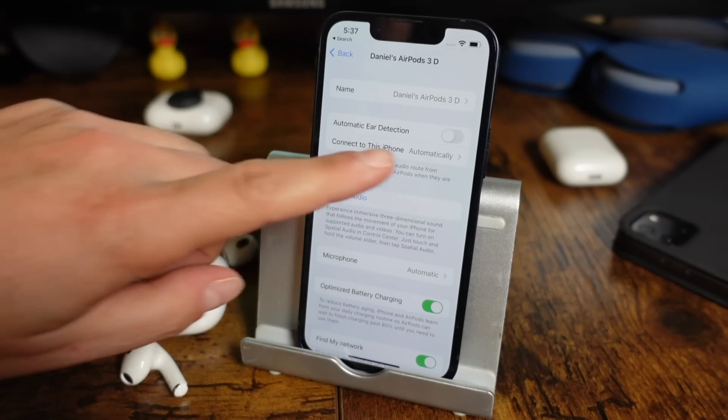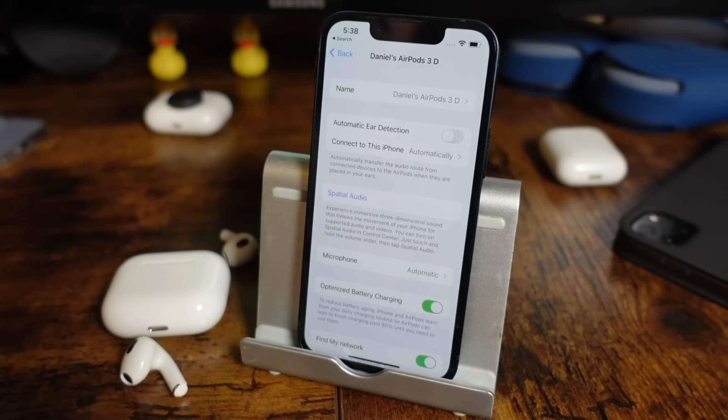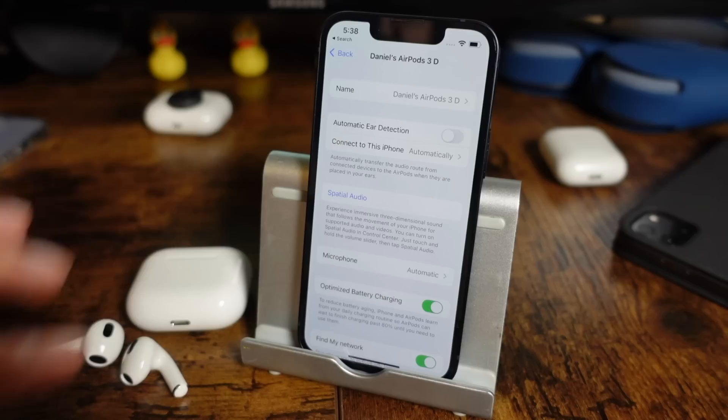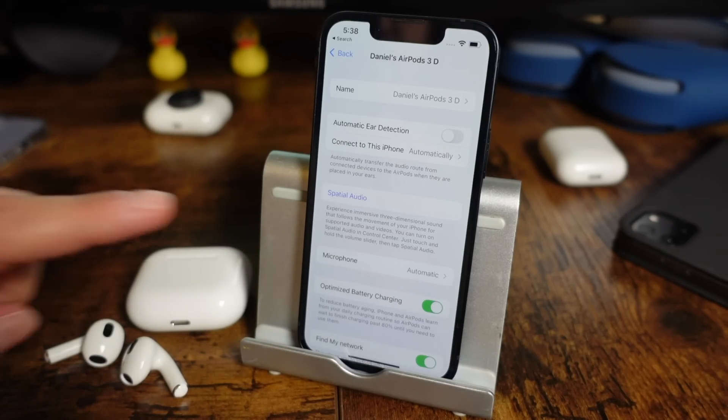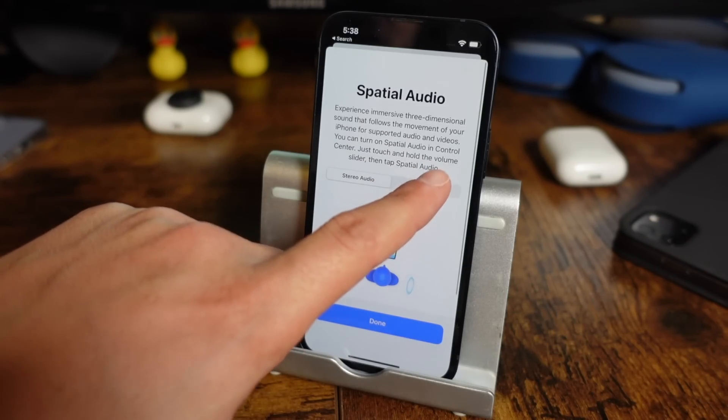AirPods can always connect automatically to this iPhone, or only connect to this iPhone if it was the last device you used them with. I leave it on automatically and I've never had issues with that. The next option is spatial audio, which is a really cool feature — it gives you an immersive three-dimensional sound that follows the movement of your iPhone. Keep in mind this is only for supported audio and videos. If you tap on spatial audio, you'll get a quick rundown of what it's all about — it gives you a surround sound experience rather than just a simple left and right ear experience.